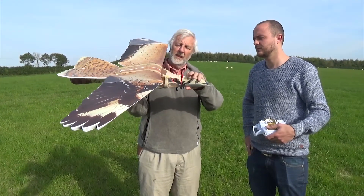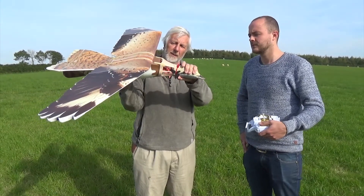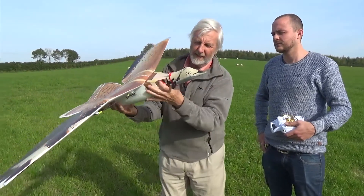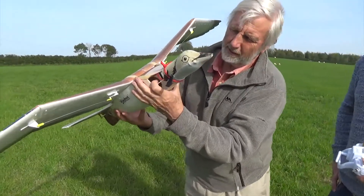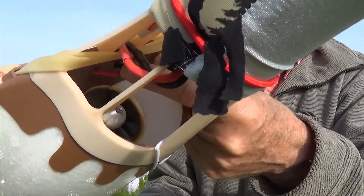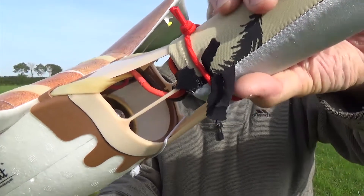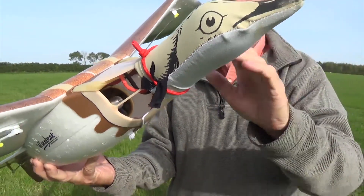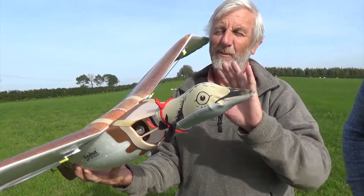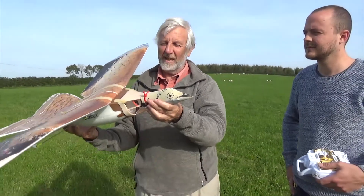What should happen is if the falcon is going to hit you hard on the head, the neck should be able to dislocate. If you look inside, the battery leads — I've got a little bit of spare lead here so that when it dislocates it doesn't disconnect the battery. Otherwise if the falcon hits you on the head and lets go, you'll be flying but with no control and she'll turn around and grab you.